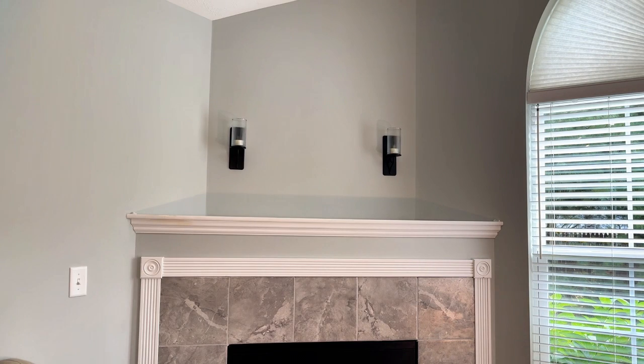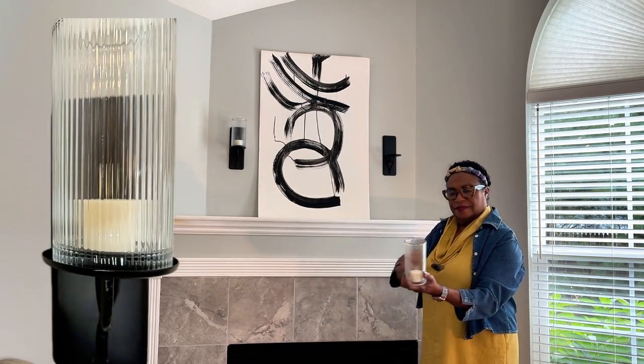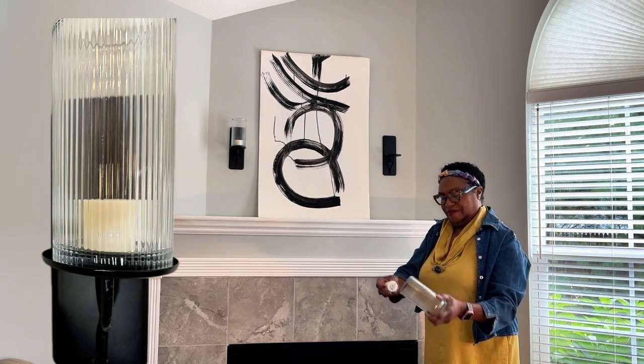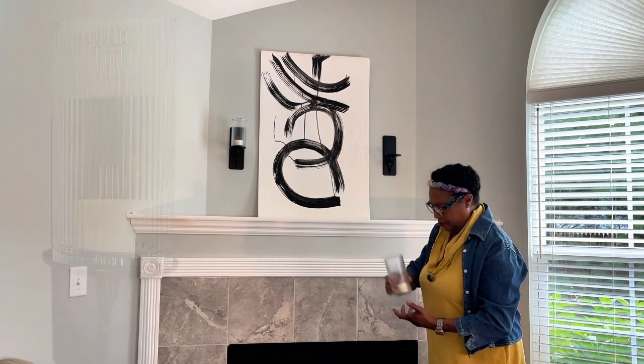I put up my sconces earlier this year because they were thrifted and I wanted to show them off. In fact, there is a drinking glass that is on top and it's sort of rippled. When the lights are on, it just kind of ripples. I thought they looked good, especially in the evening time.